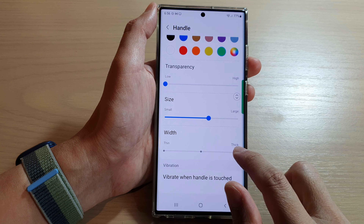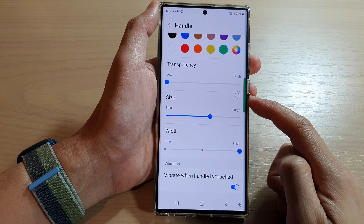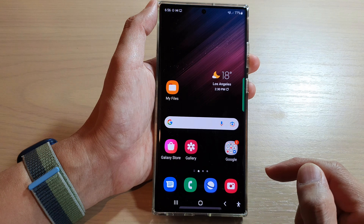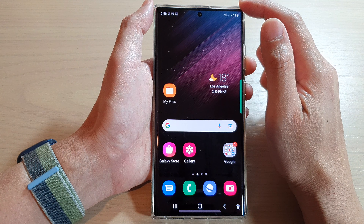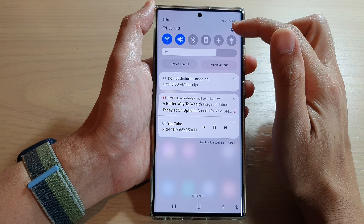In this video we're going to take a look at how you can change the size or the width of the edge panel's handle on the Samsung Galaxy S22 series. First, tap on the home button to go back to the home screen, and from the home screen swipe down at the top to open up quick settings.